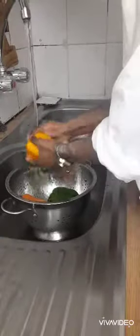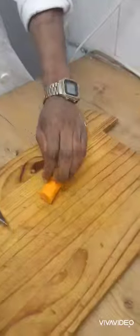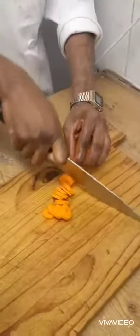Starting by washing all the ingredients I'm going to be using for my stuffed capsicum or stuffed peppers. This ensures there's no debris or any bacteria or foodborne disease organisms like E. coli. Then cleaning all the surfaces that I'm going to be operating on.